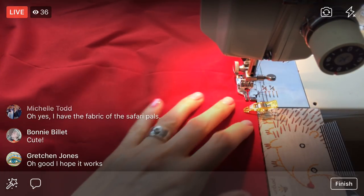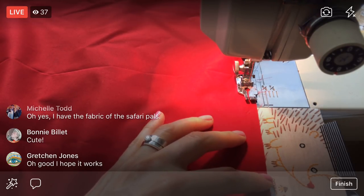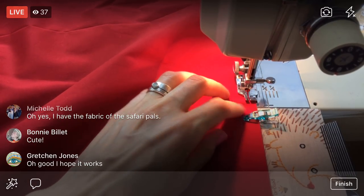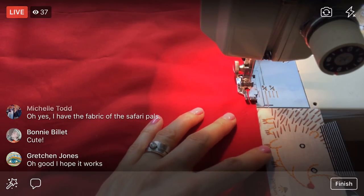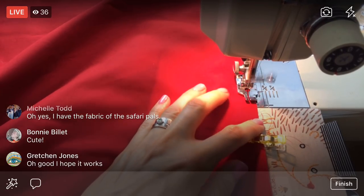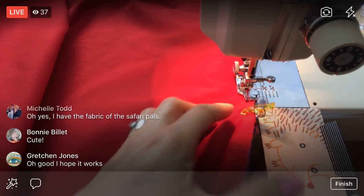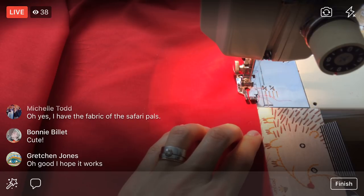I just need to shimmy up every once in a while and that is it. I know a lot of you got the kits already — thank you so much. I'll be starting to get them together tomorrow so they might even ship this week. And Michelle, the Safari Pals kit matches that fabric you have.